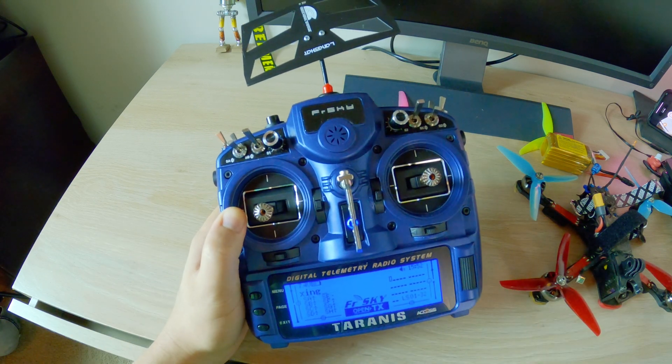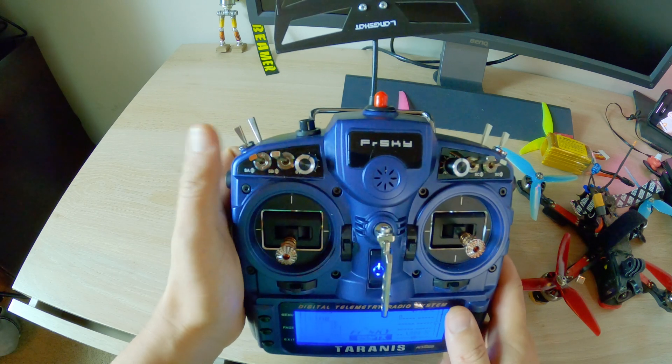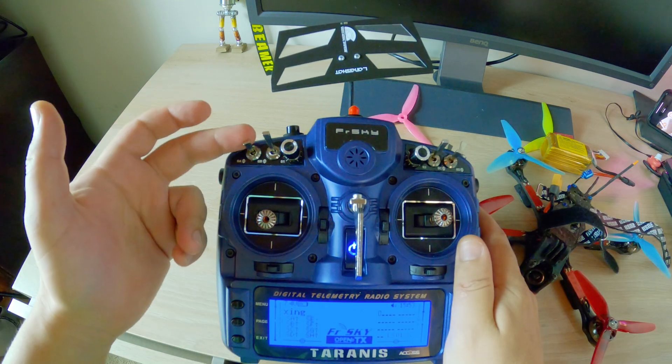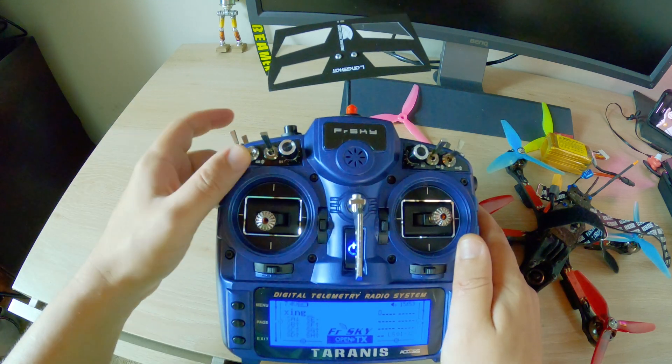This video is about my idle up — how I have it set up on this switch, how I use it, and why I use it in conjunction with air mode. Basically, the idle up is like a 1.5%, 2%, or 2.5% throttle boost.